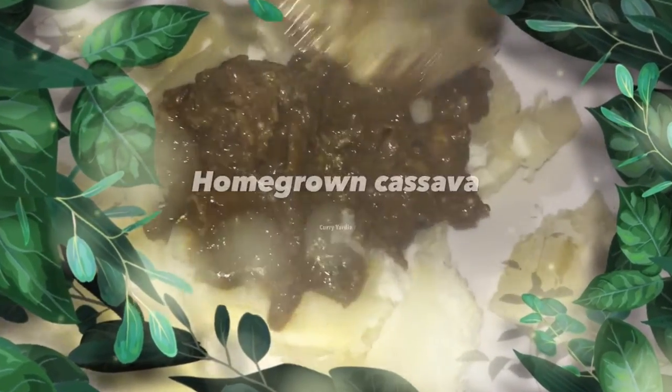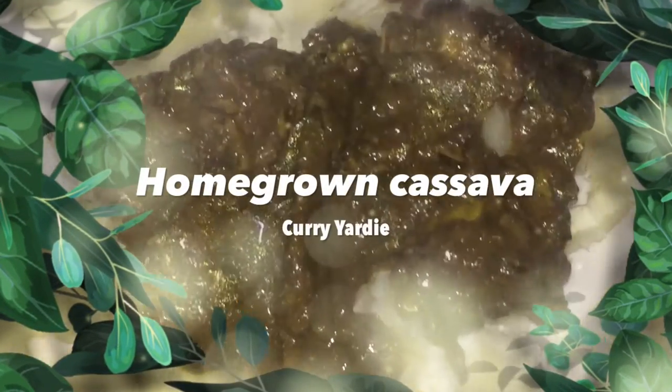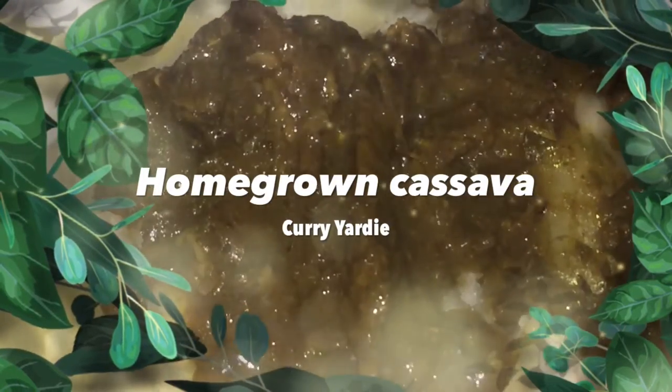Welcome back everybody. Before I begin, I want to remind you to look out for this upcoming video: my homegrown cassava — how I planted it, how I harvest it, and how I cook it. I cooked this cassava with some curry yardie.